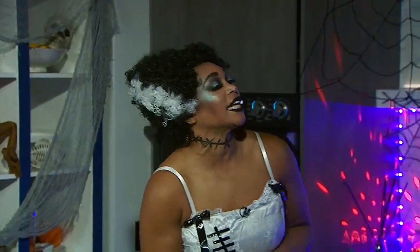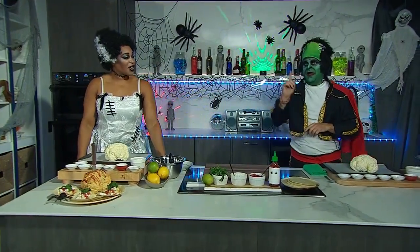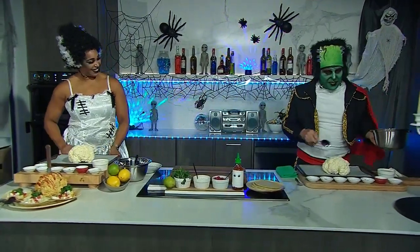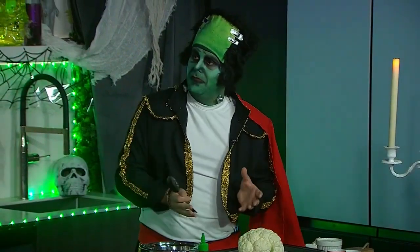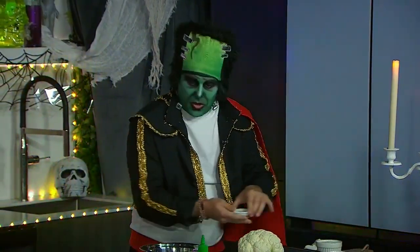Thank you, honey. It's been 3,422 years I think we're going, and I've never missed an anniversary. He never does. So we're starting off here. We've got our mixing bowl. We're just going to create a little mixture.